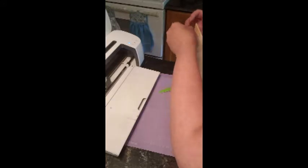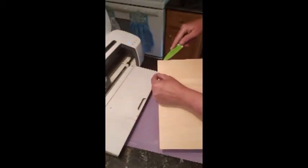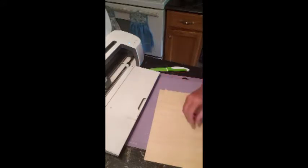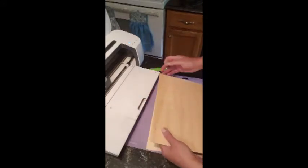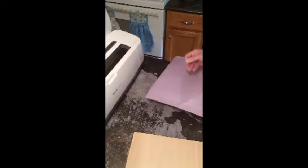Be very careful — this stuff is pretty fragile. All these pieces are still taped together. We got one piece out of the way, and we've got to just take the cover off the mat.